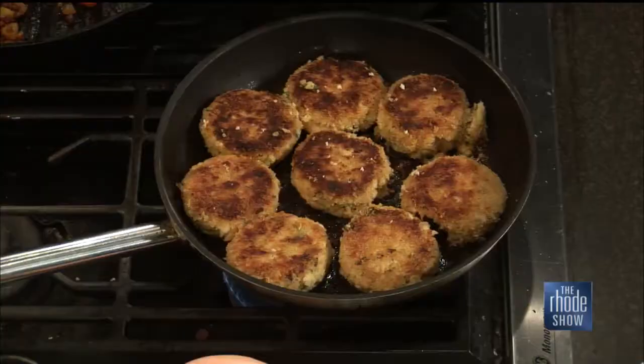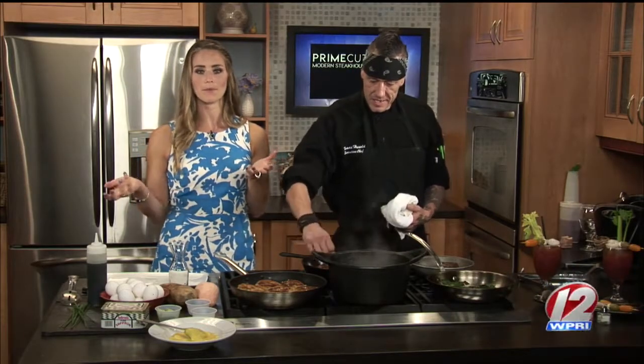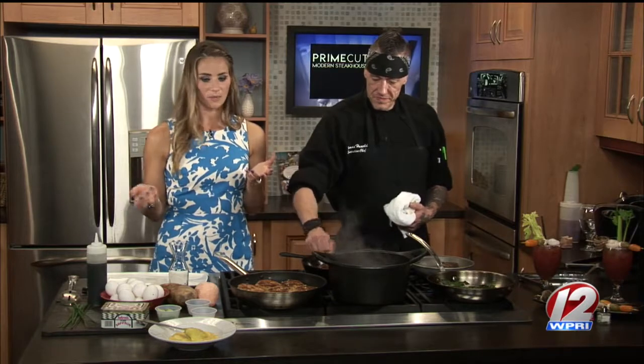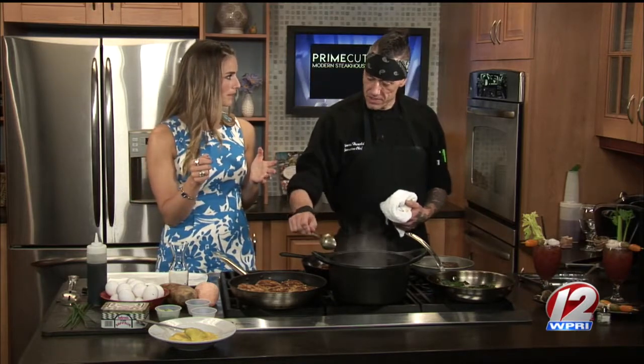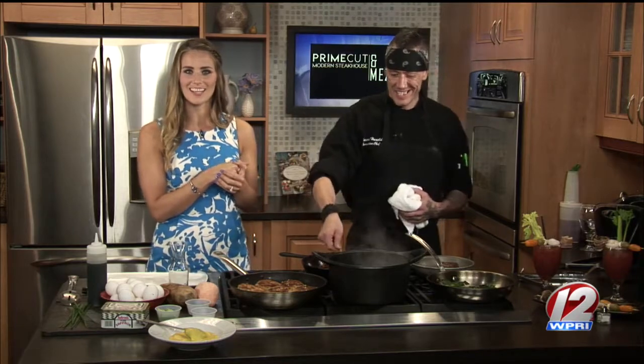We've got some great golden brown color over there. We deglazed that pan. We're going to talk Bloody Marys, we're going to plate up this dish. We've got some greens that we're going to pair with it. And it wouldn't be Benedict anything without a little hollandaise over the top — saffron hollandaise. We're making it extra special in the kitchen today. Stay tuned for that.